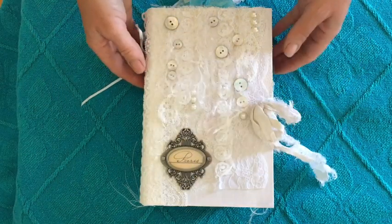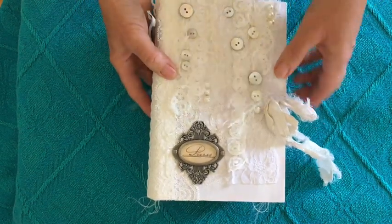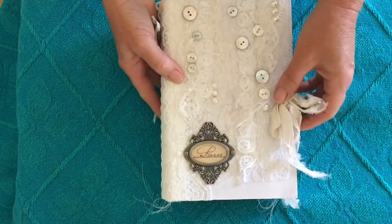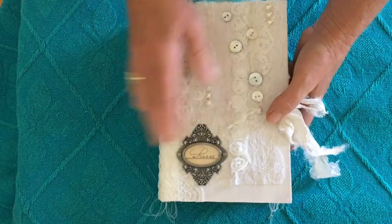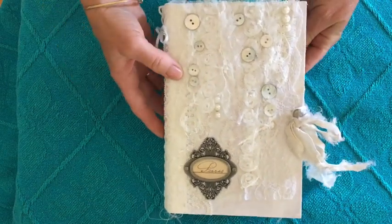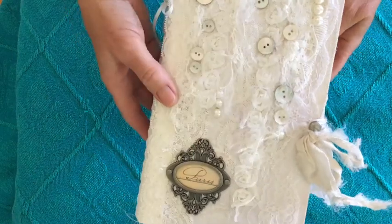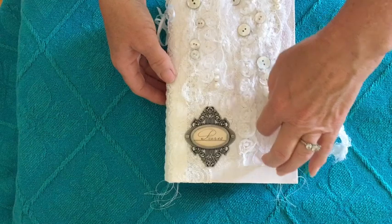Hi guys, it's Tracy in Australia with another journal share. This one is a design team project for Shunami Rose Designs. I'll talk about the cover first — it's a repurposed hardback novel. I've painted it white and then done a lot of collaging of laces and fibres, netting, and some chiffon roses here on the front.